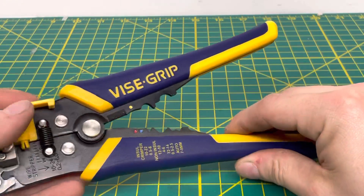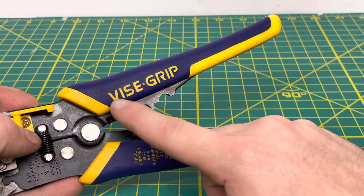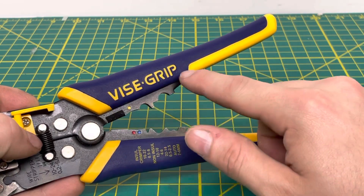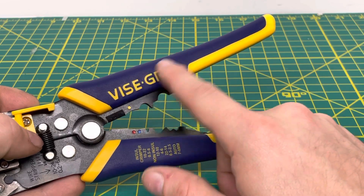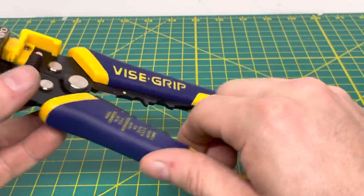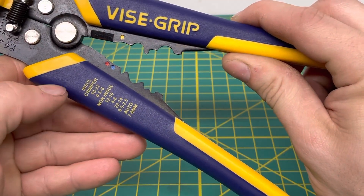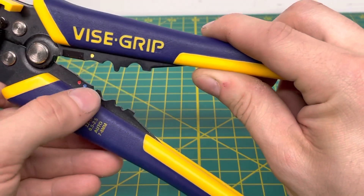To start off, you can see the traditional blue and yellow Irwin Vice Grip handles, with the Vice Grip name stamped or embossed into the handle. Coming down, you have some crimping dies on one side, and on the other handle you can see lettering in yellow that tells you the different sizes for the different crimps.